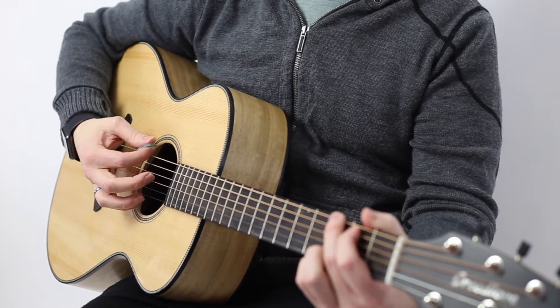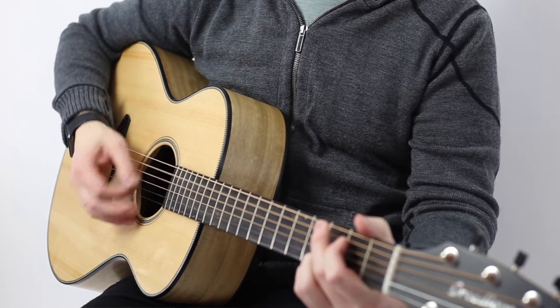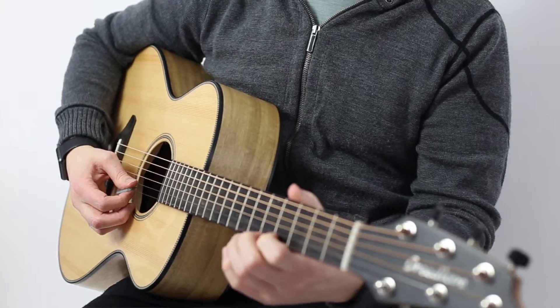So I'm going to do some chords with it. We're going to do a little bit of single note stuff.